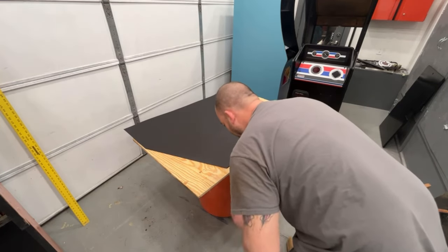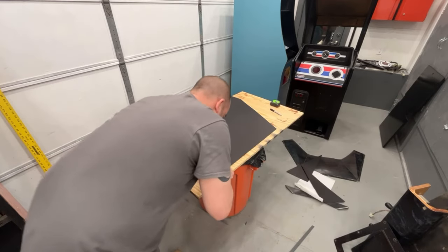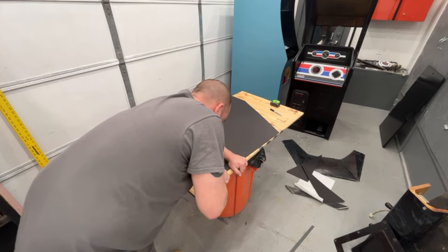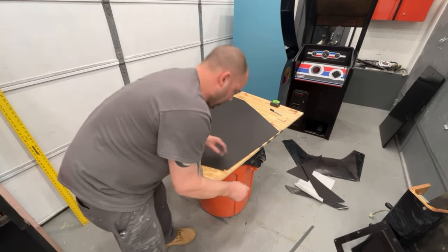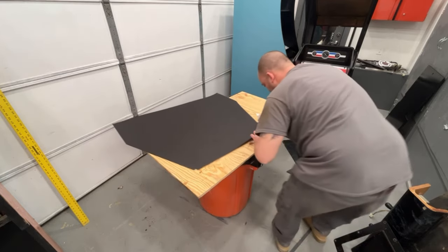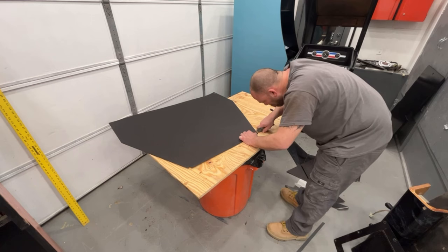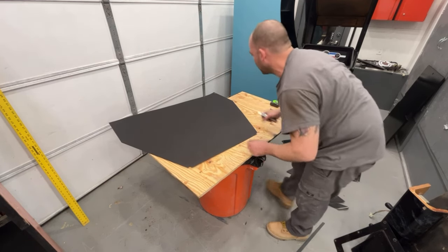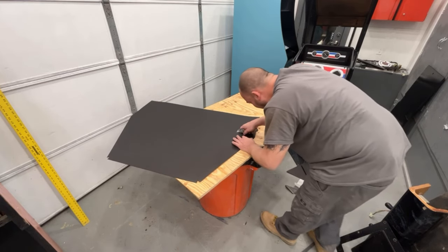We have a little notches here that need to be cut. Now we are going to freehand this.